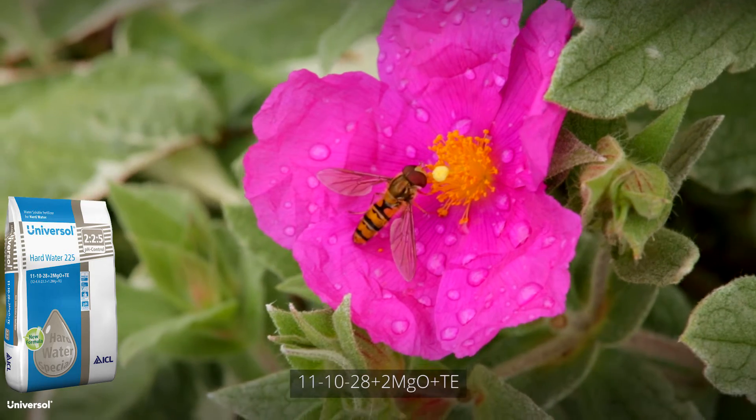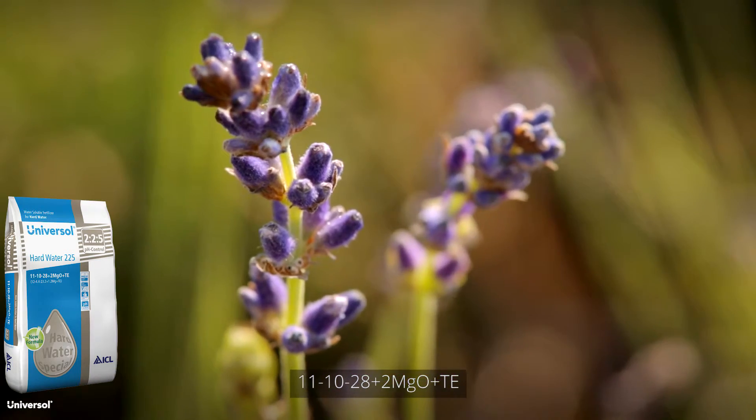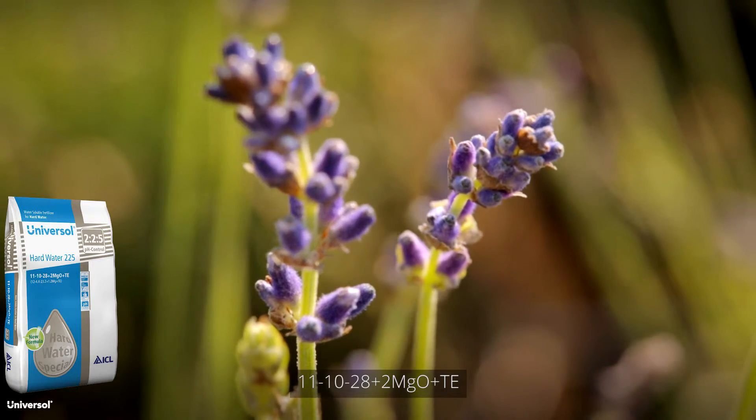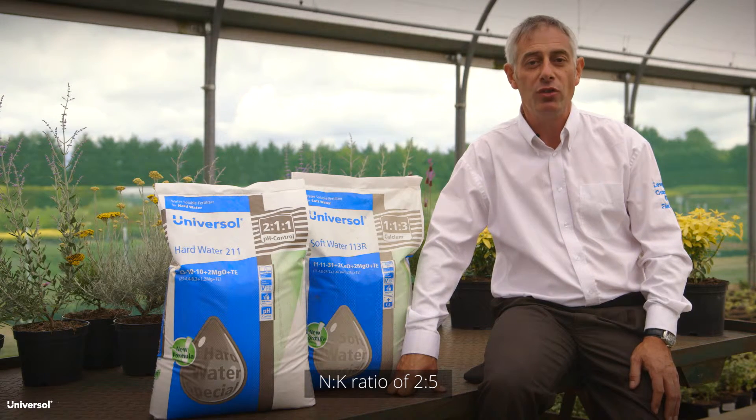Hard Water 2-2-5 promotes compact growth in flowering plants and is ideal for hardening off plants, acidifying irrigation water and neutralising bicarbonate. Its nitrogen to potassium ratio means the product can be used with waters containing high nitrogen levels and with nitrogen fertilisers.